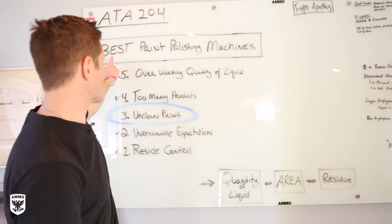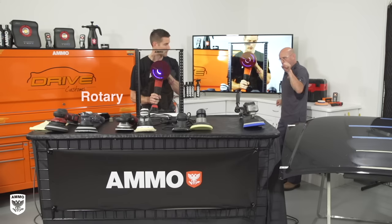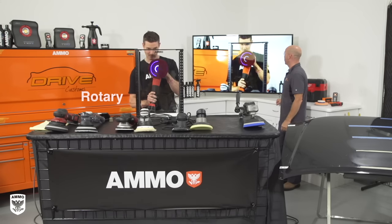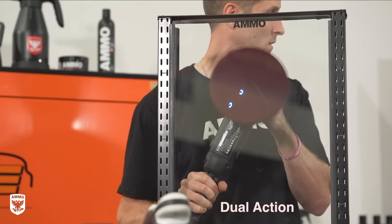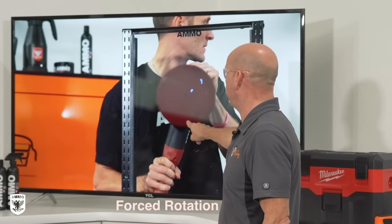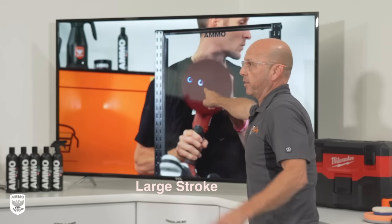Welcome to ATA 204 where we're talking about the best paint polishing machines. In this episode, Kevin and I put two LED lights in a foam pad, then connected that foam pad to four different machines — a rotary, DA, forced or gear-driven, and a large stroke — then put it on a piece of glass and turned it on so you can see what the machine is actually doing. It's eye-opening and a lot of fun.